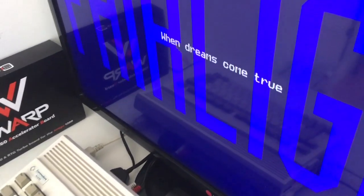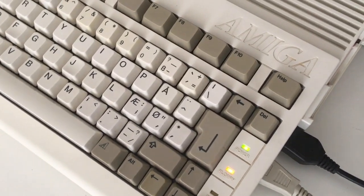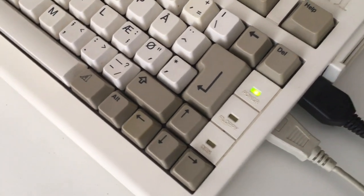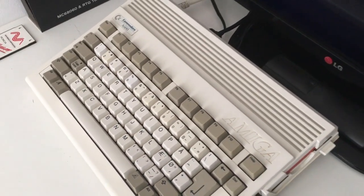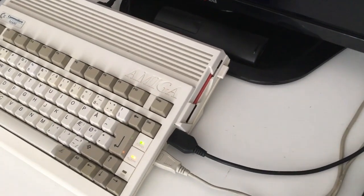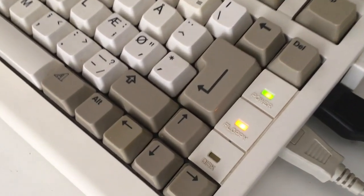Do you remember those floppy disks? Putting them in, waiting for something to happen, the games to load, the disks to replace again and again — waiting and waiting and waiting some more. Oh man!